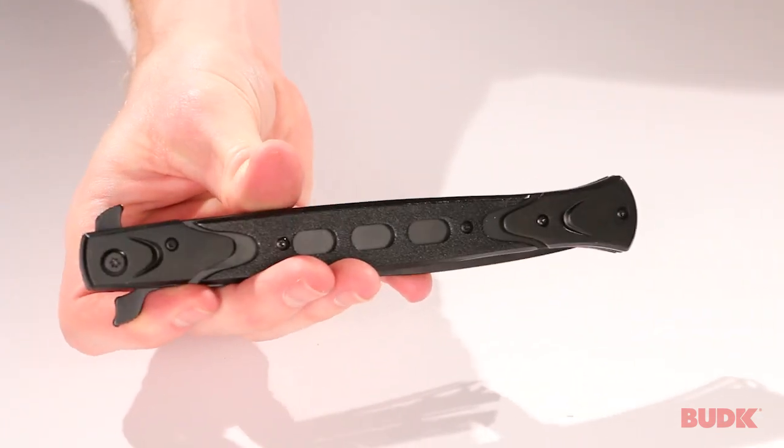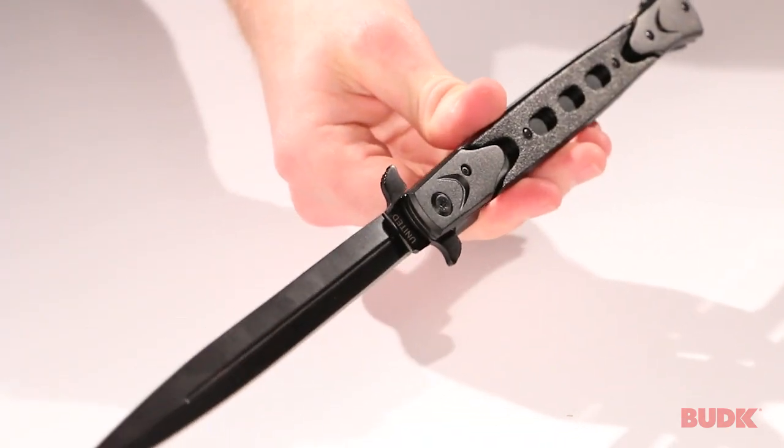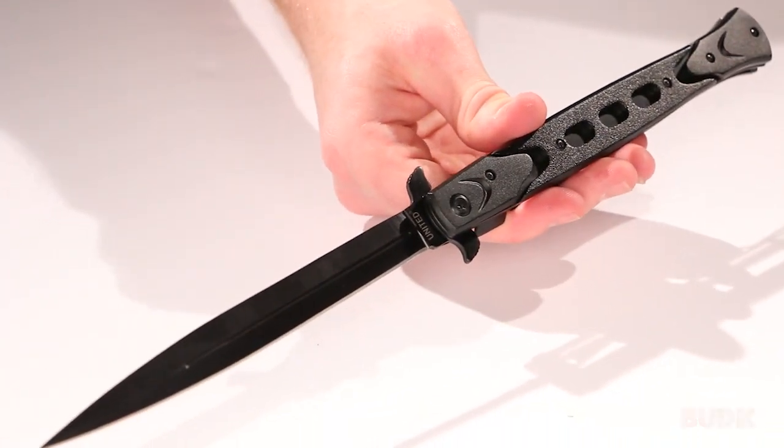This is just a great stiletto. It is very difficult to close with one hand, but it can be done. It does have easy one-handed assisted opening. You can get yours at BudK.com.